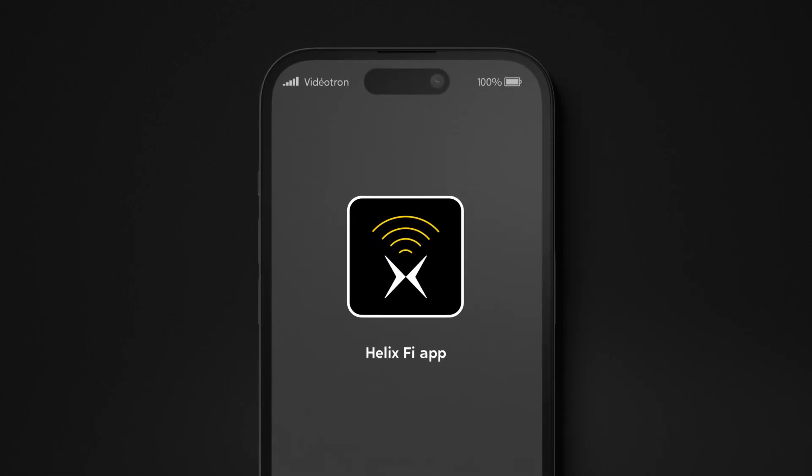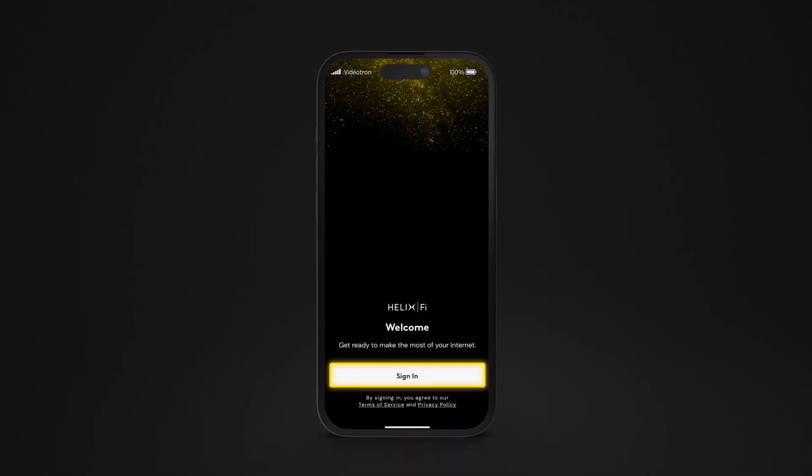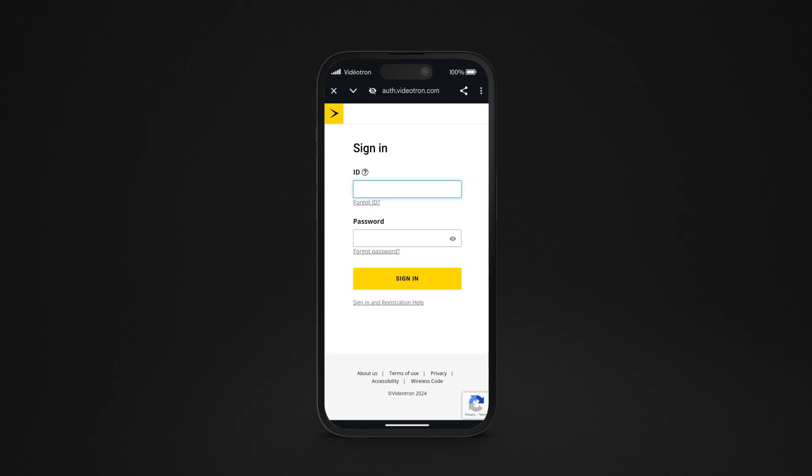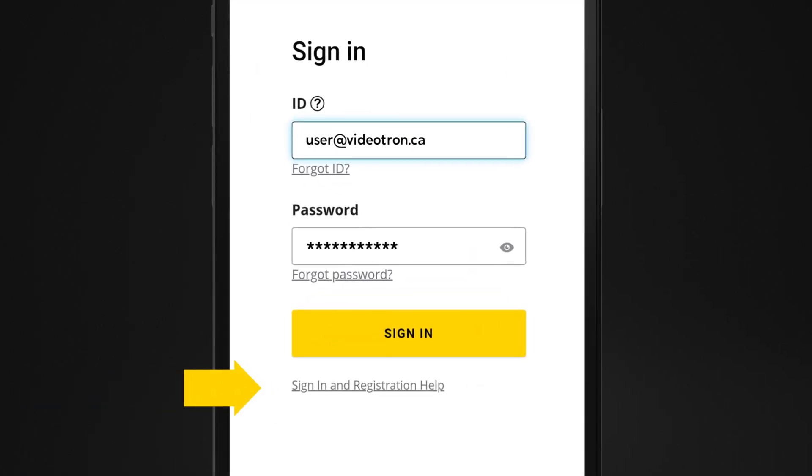Launch the Helix-Fi app. Sign in with your My Account username and password. If you don't remember your username and password, or still need to set them up, click the appropriate link.